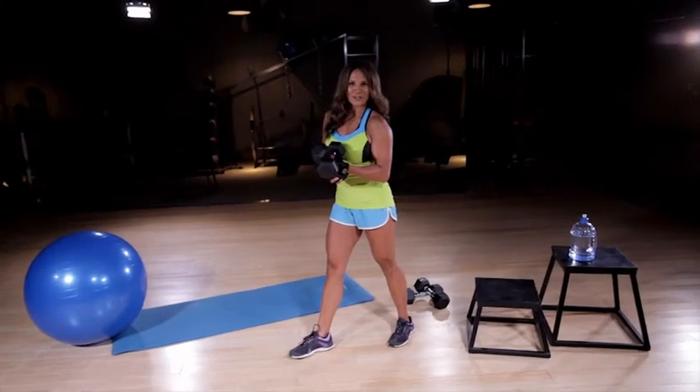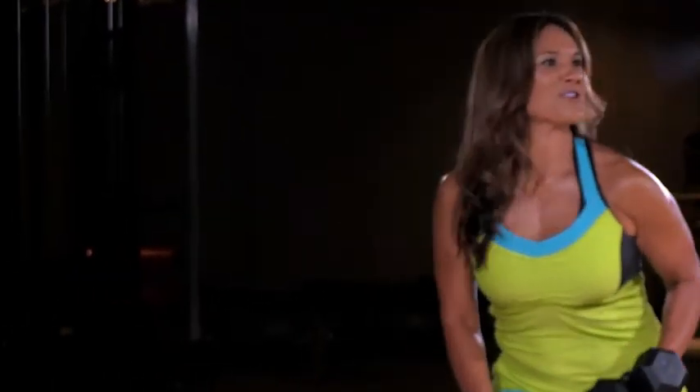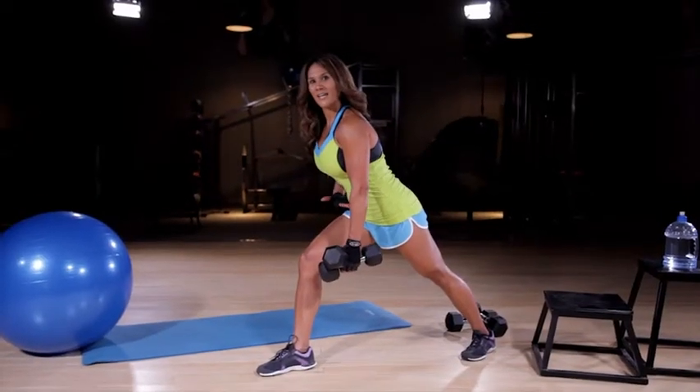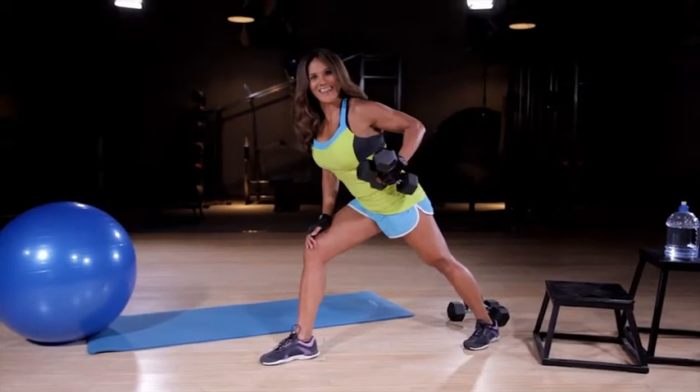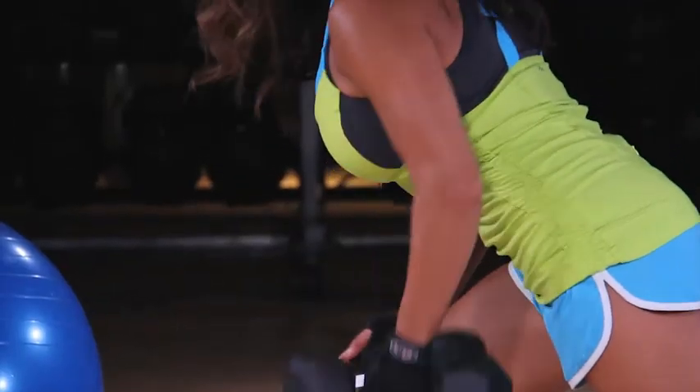The trickiest thing is figuring out how to hold them both, so just hook one in the thumb and one in the fingers to make an X. Come to that calf stretch position, abs zipped up, focus on squaring off the hips, chest, and shoulders, and then take it into that row.